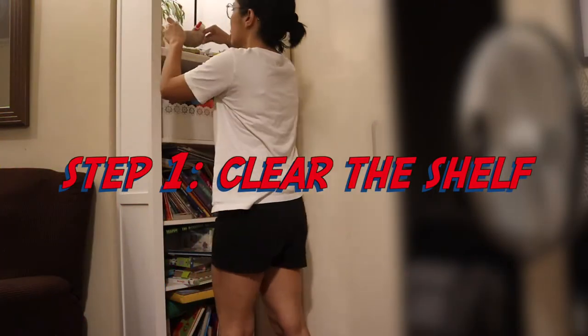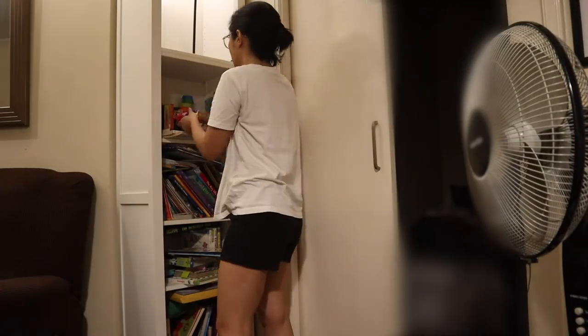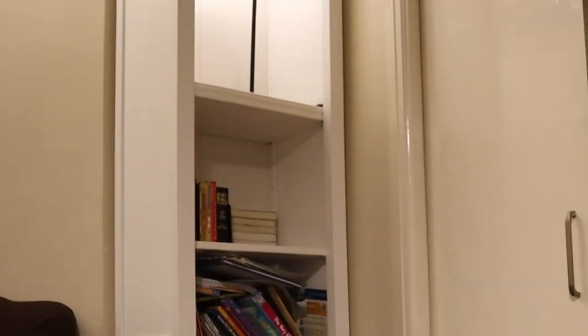Step one is the easiest step — you just have to clear the shelf and get rid of everything that's there. Of course, I found a lot of things that are not books: toys and whatnot.